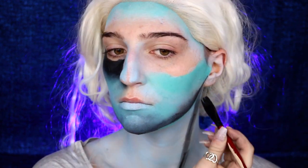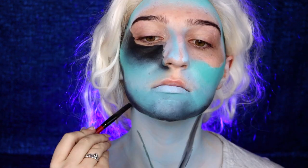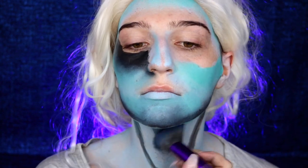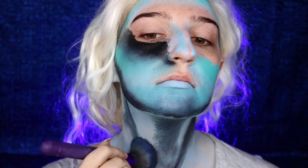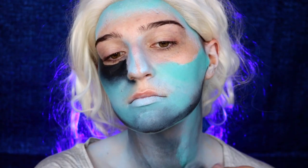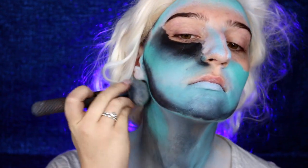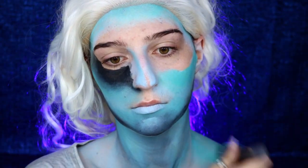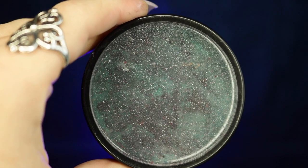For my neck I'm doing the same thing as my face — darkening the areas that would normally be highlighted, which are the muscles on my neck, and lightening the areas that would normally have contour. Once again, add more definition by adding the teal body paint in there as well.